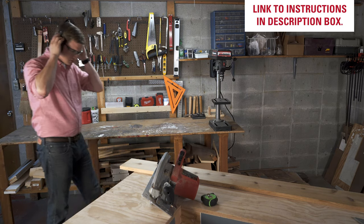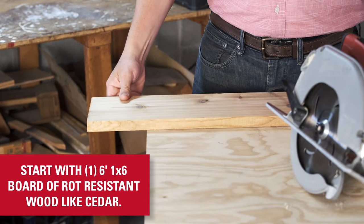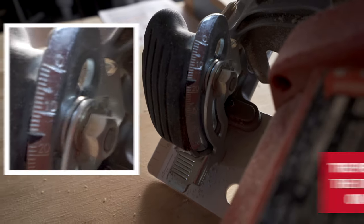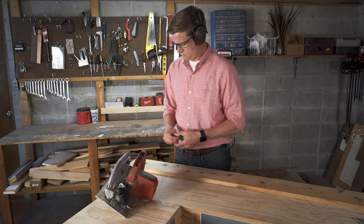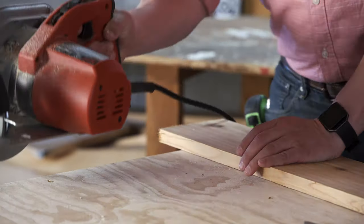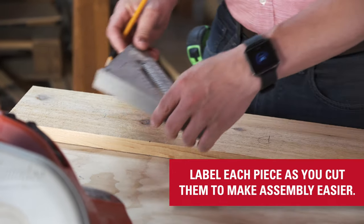The entire project can be made with just a few supplies. Start first with a six-foot one-by-six of rot-resistant wood like cedar. The piece that will become the top needs to be cut on a 15-degree angle. Follow the instructions to cut out each of the other pieces on the box and label the pieces as you cut them to make the assembly a little bit easier.